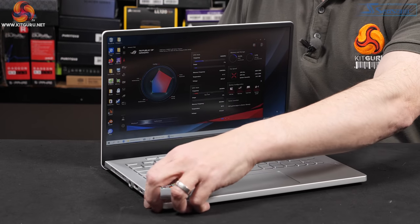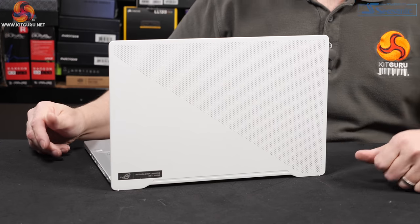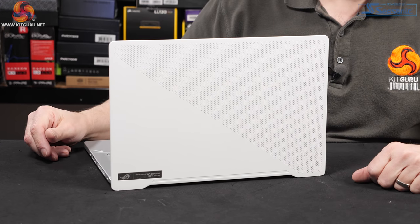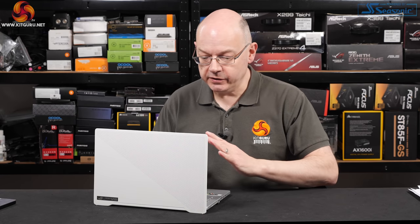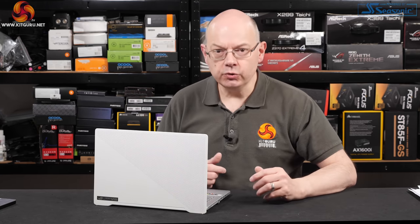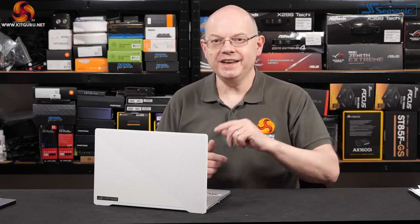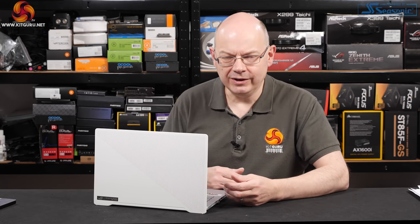With the G14 powered on, I flip it round and there's no anime lighting in the lid. I spent a few minutes looking for a function key that might control the lighting, and looked for software — no joy. I contacted ASUS UK and they said yes, this version should have anime lighting in the lid, however it won't be coming out of the factory for some weeks.